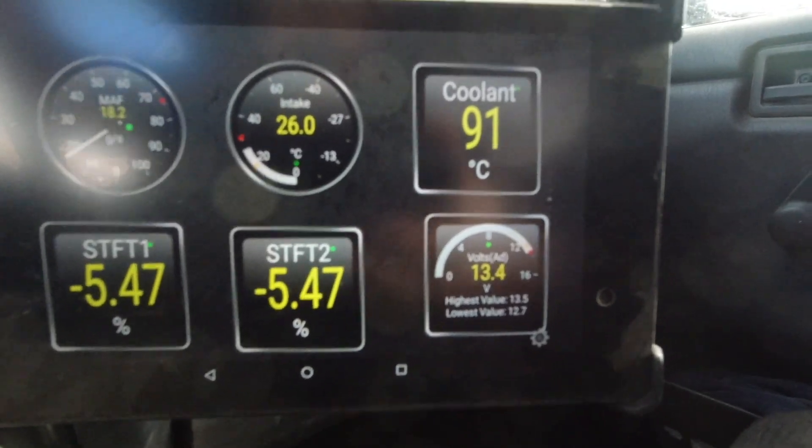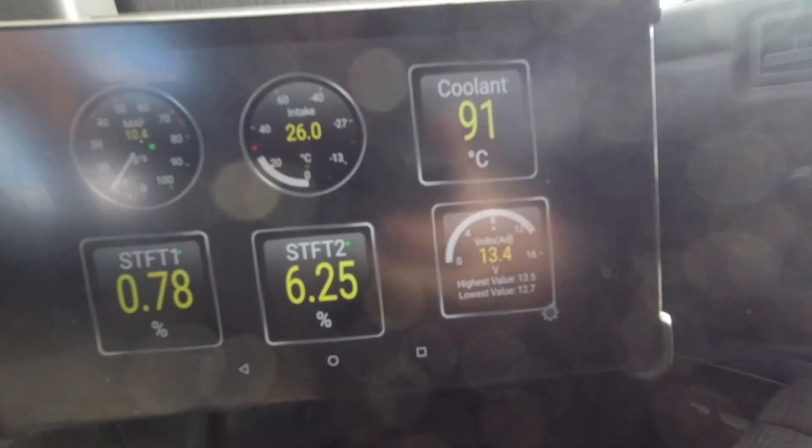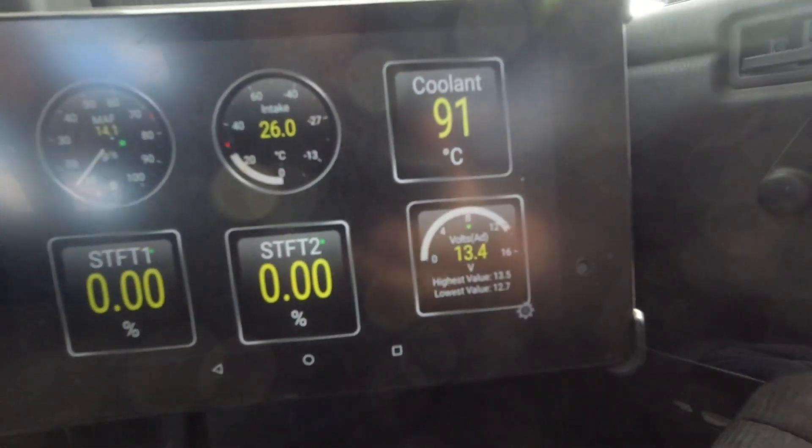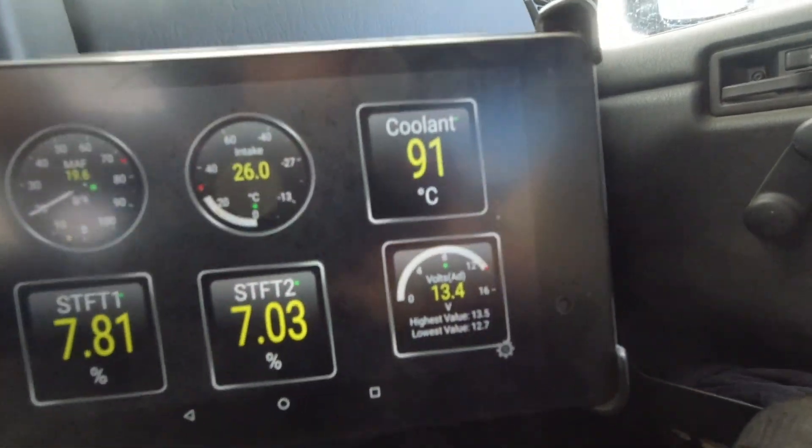Now at 90°C the fan should have turned off. Now we're going to climb back up to 95°C and then cool off again, instead of having the fans run constantly.